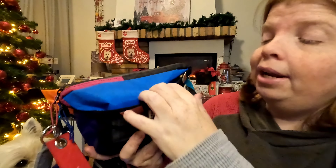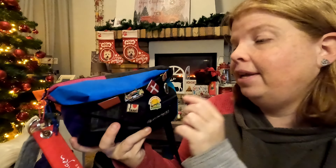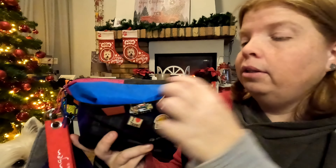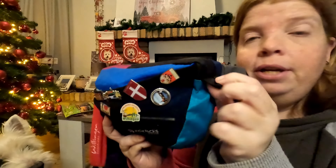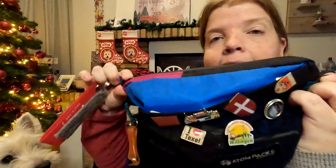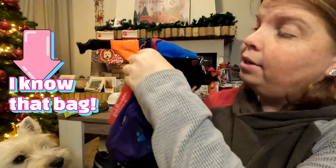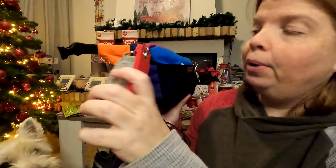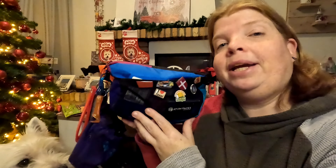It has a front stretchy mesh pocket which is really roomy. I don't store a lot in there, but I use it to put pins I collect everywhere. It also has two loops on the side to hang things — I always hang Ravi's treat bag with a little carabiner and have some key chains on there as well.